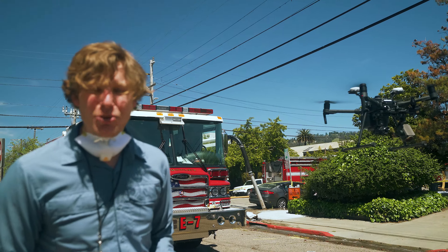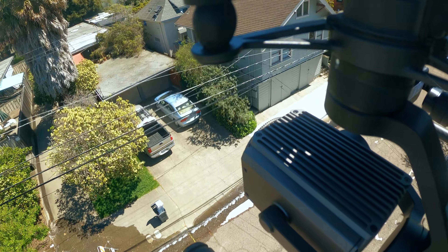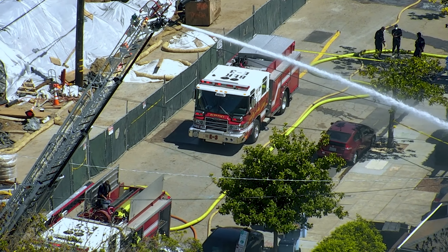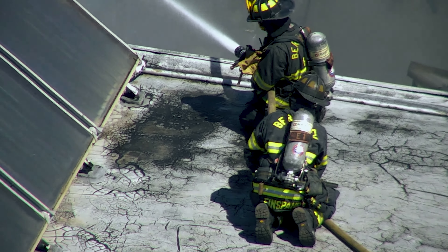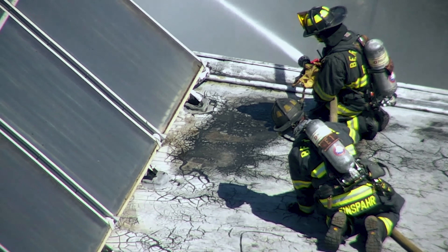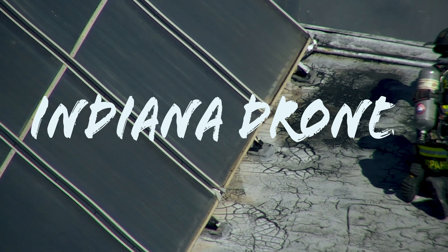This is a DGI thermal drone. We're testing it out on an active fire site. You are not going to want to miss this video. I just got called in to fly a thermal drone at an active fire and you're coming along with me.